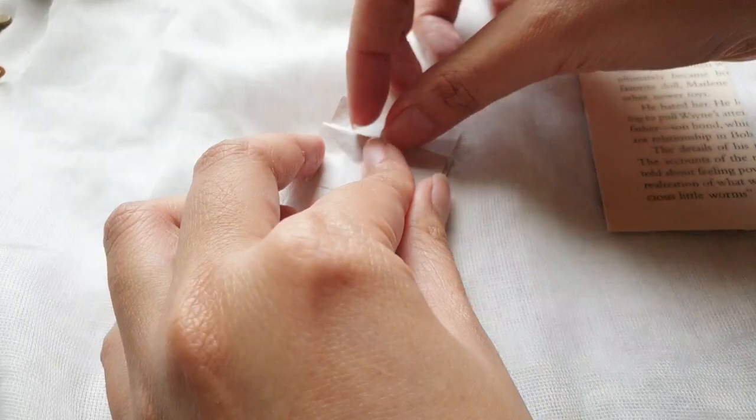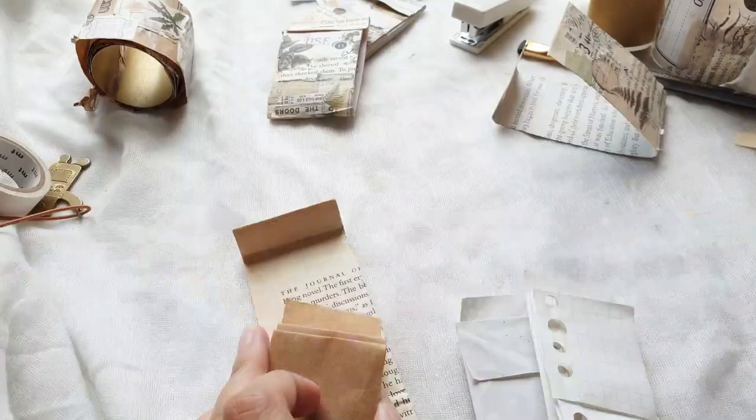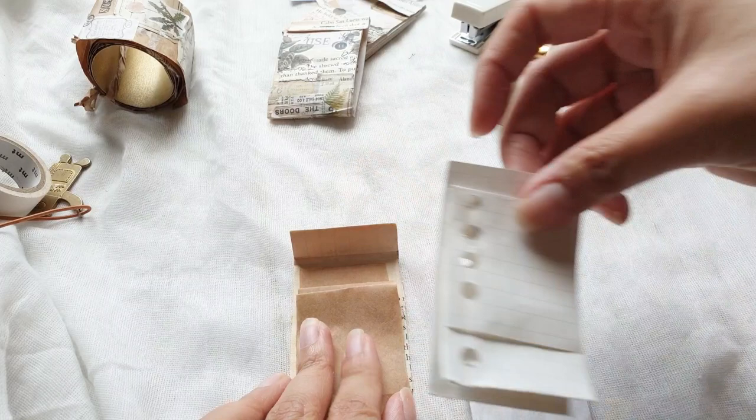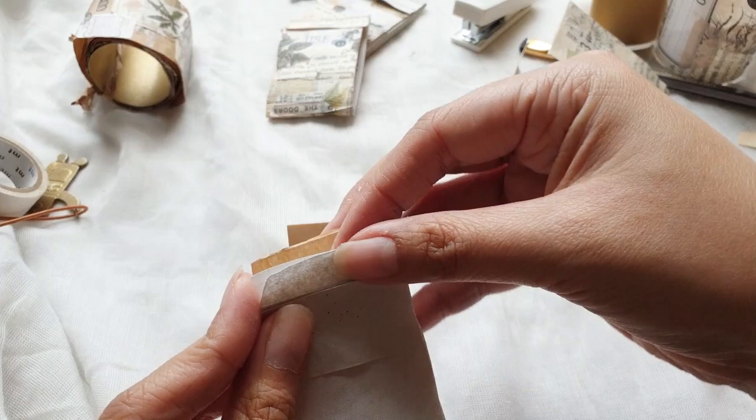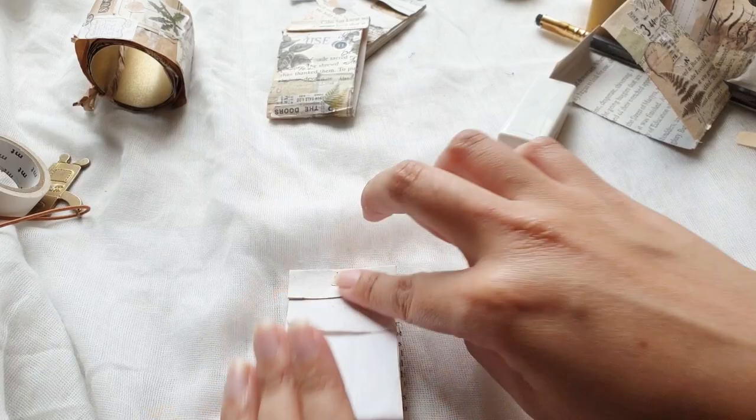Do this for all other strips. When you're done, put them back into the matchbox in the order you would want them to be seen. Make sure to align the top part very well, and then clip on the stapler right in the middle. And we're done with our pullout — just tuck in the flap and there you go: our matchbox collage strip pullout.